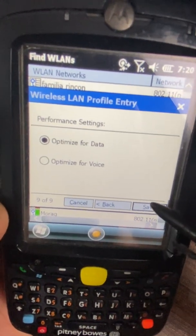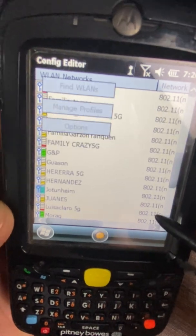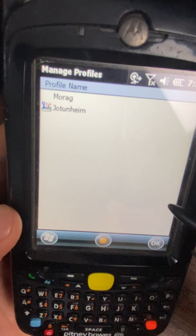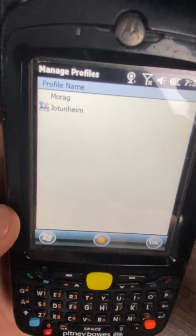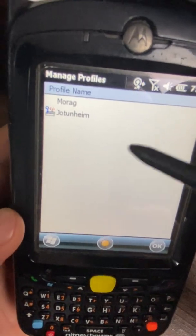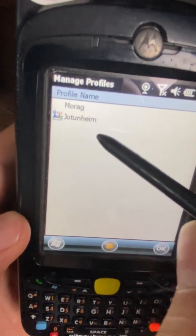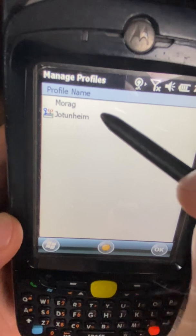Select Optimize for Data, hit Save. Now you should have both networks — the office one and the warehouse one. The one with the little antennas is the one that will connect to Wi-Fi.